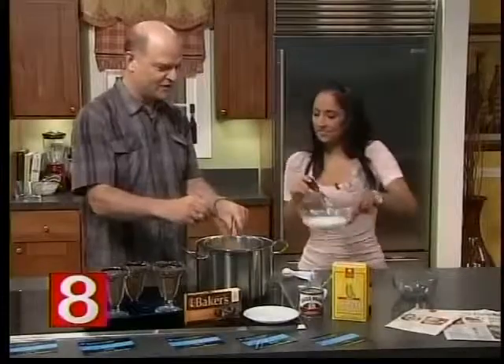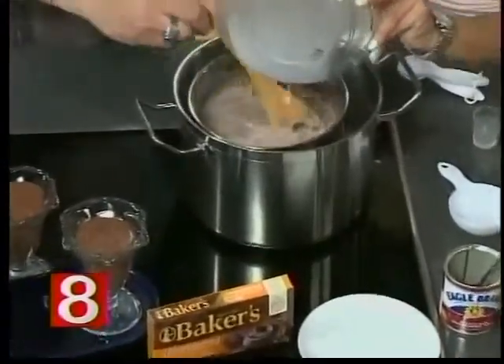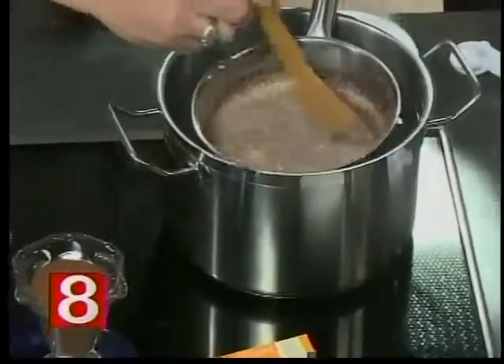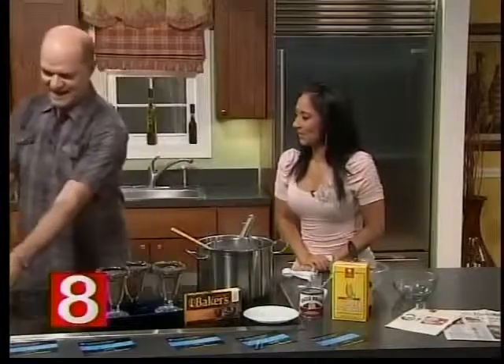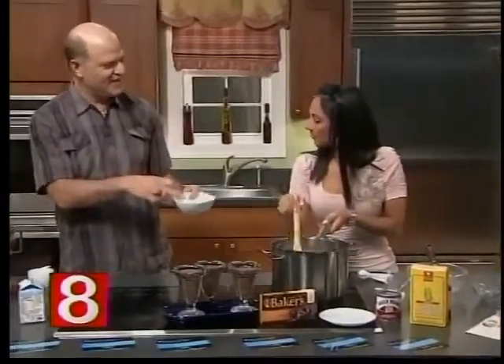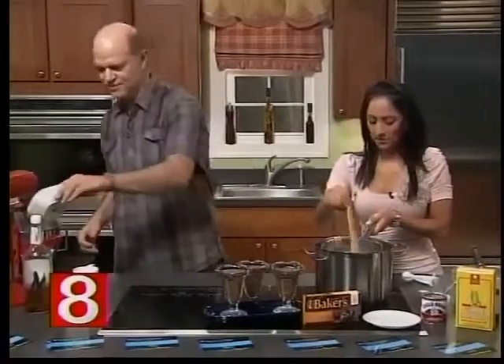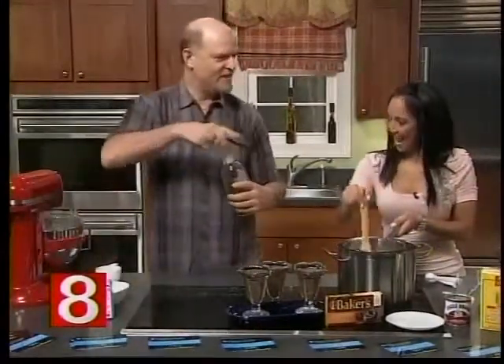Do I need to put this in here? I'll stir this while you're putting that in. We have about a minute left, and this is going to thicken — it's going to take about four or five minutes to thicken, but it's going to look like this. It's beautiful. And I'm going to add three tablespoons of confectioners' sugar and my homemade vanilla extract.